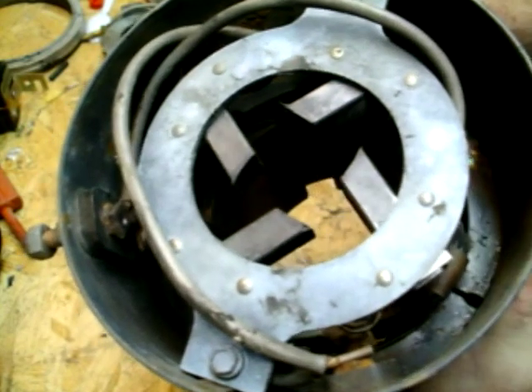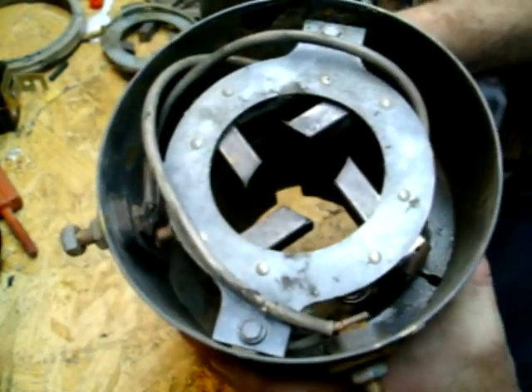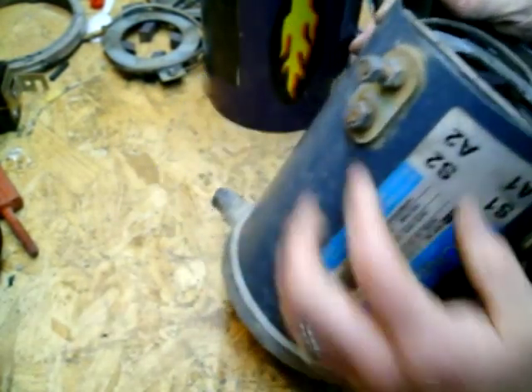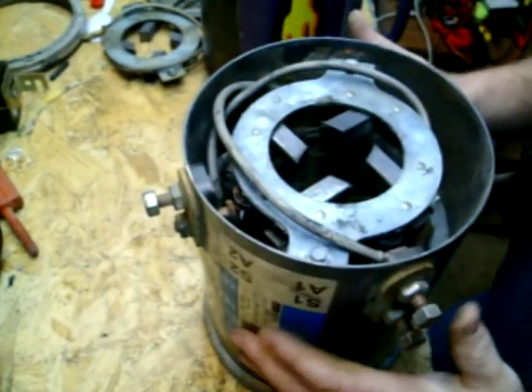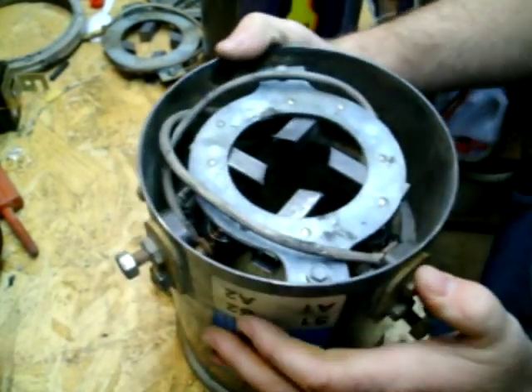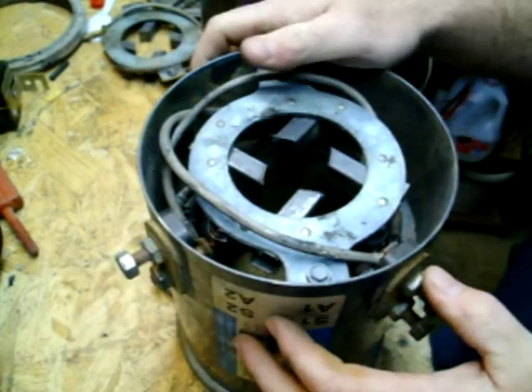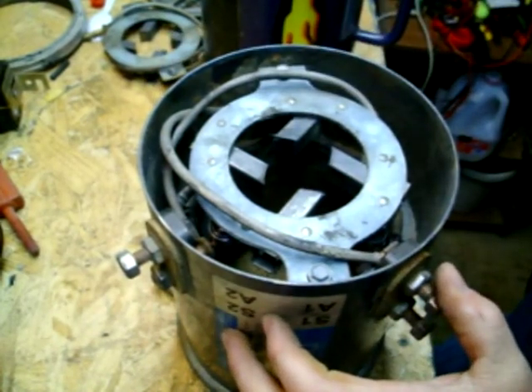You can see that there — the brushes are still in pretty good shape. This was actually the original motor that came in my cart. I busted off one of the terminals, but that's no biggie. Stay tuned. Bye.